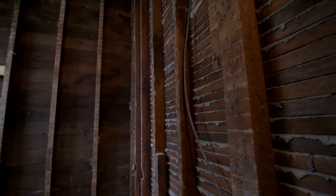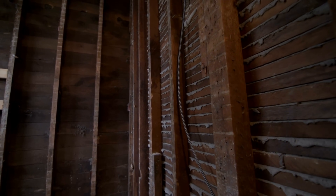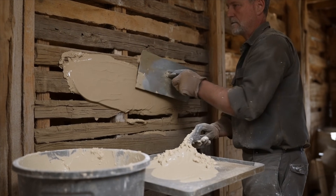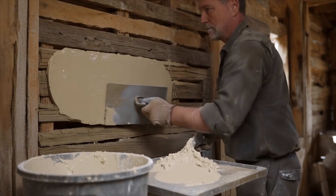On the inside, we usually got a layer of lath — just little strips of wood nailed to the wall for the plaster to cling to. And this was a lime-based plaster.